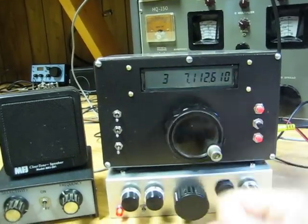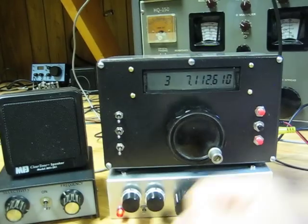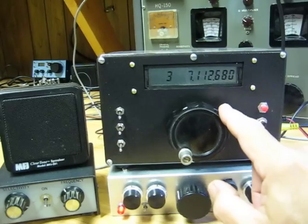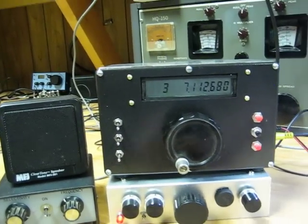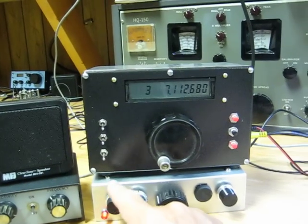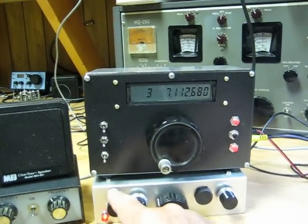Stable. Love it. It's an excellent receiver — very enjoyable to listen to because it's so clear. You don't hear any band noise. Almost no QRM. There you are, Nancy.